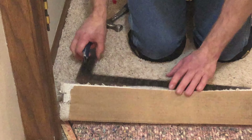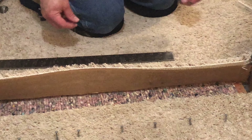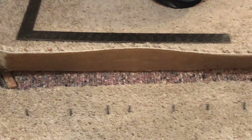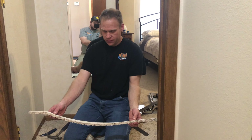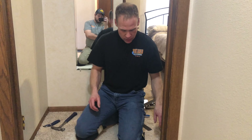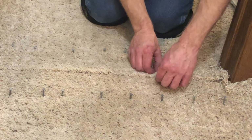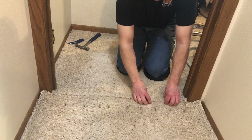So between that hallway over there and where I'm at, that's what I ended up cutting off — that's how loose that carpet was in there. We're going to get this seam put together, and you can see everything should just fall back together and we should get a nice-looking seam.